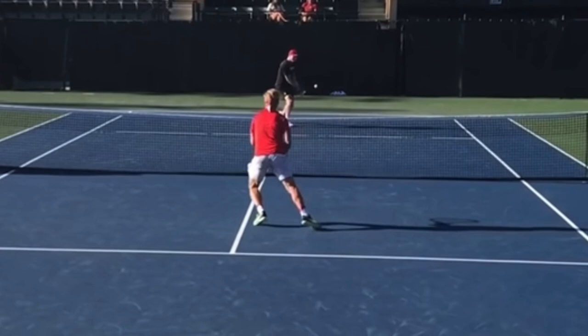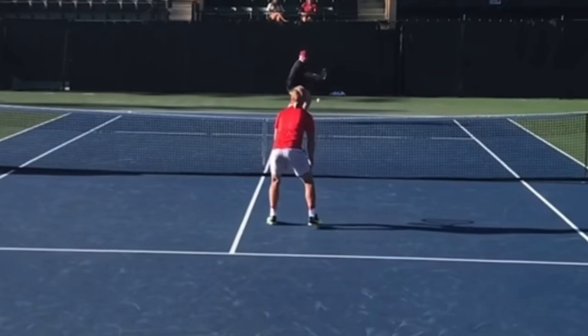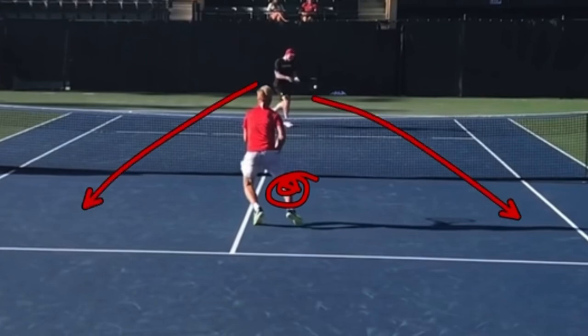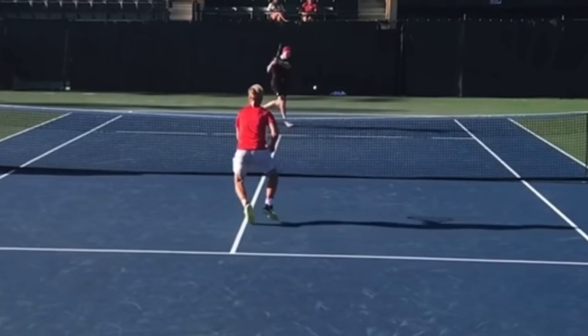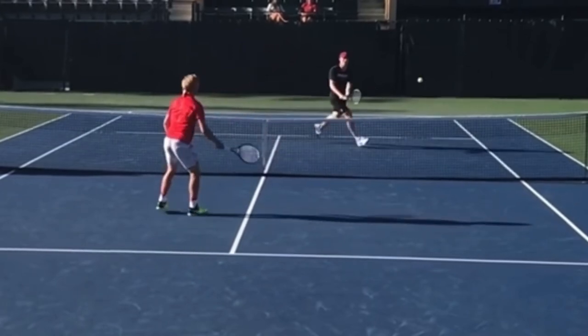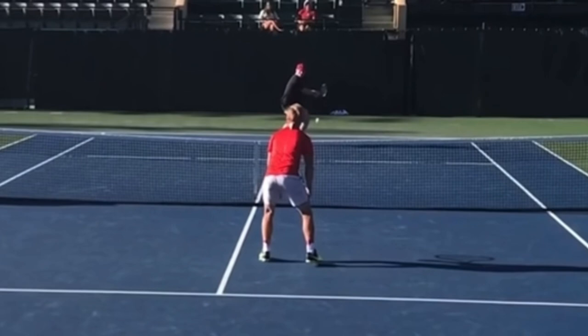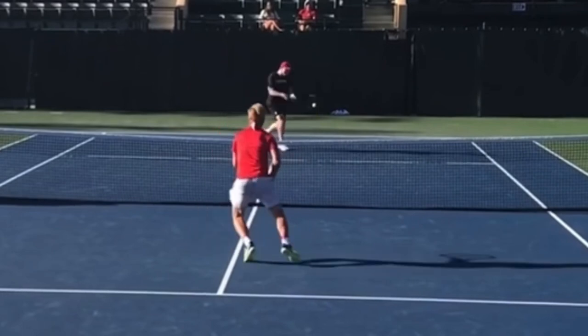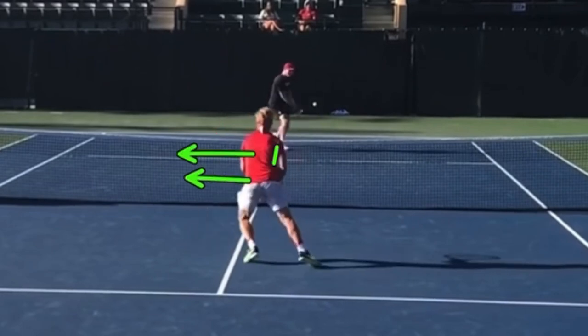Remember that guessing idea — the player in red is guessing because if he waits, most likely he won't be able to react. He guesses to his left, and is able to quickly reach over and get the ball over the net. Here's what I want you to take away, and this is really important in doubles when you're poaching: when you make a move, stay in the ready position. Watch how he moves to the left but stays facing forward — he moves to the left while facing his opponent, just in case the ball comes the other way, and he can reach his racket over, which is exactly what happens.